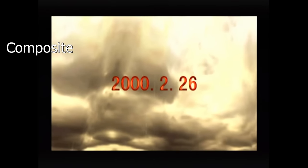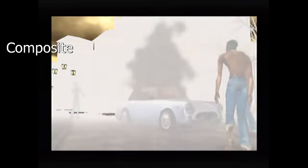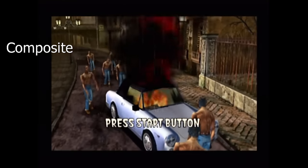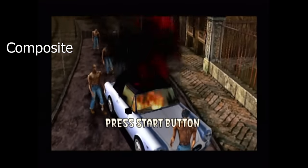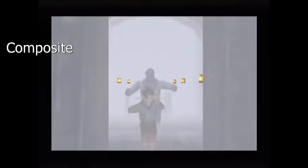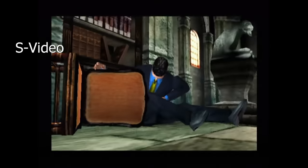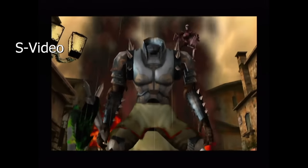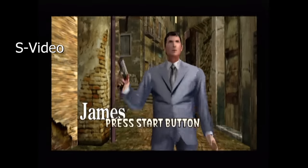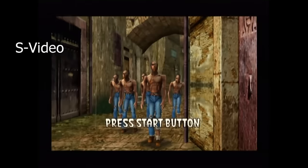I decided to show you guys some gameplay here comparing the various different types of formats. You can see the format of choice up in the upper left corner — for example, this is composite, and in a moment it will switch to S-Video. One thing I can't believe I didn't mention is that the name of this device is called the Akura — A-K-U-R-A.